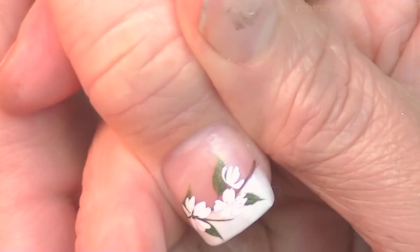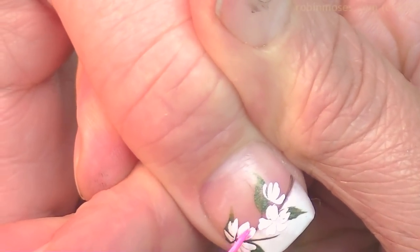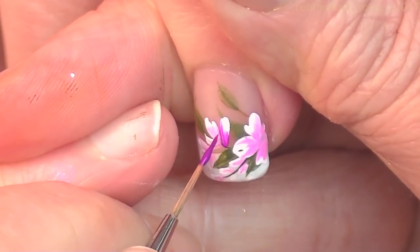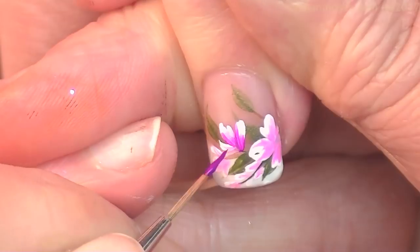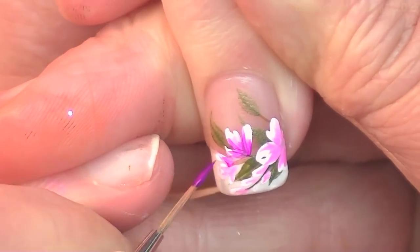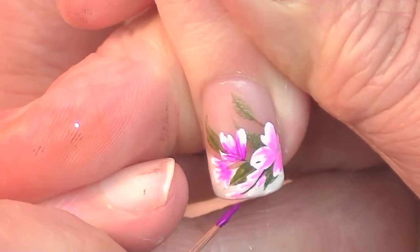Happy birthday, doctor! Going in to the center, going up. This is the liner, it's called the Wand. It's available at RobinMosesNailArt.com, that is my Shopify store.